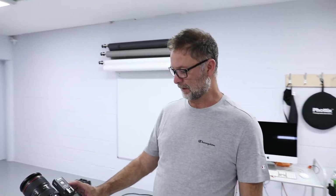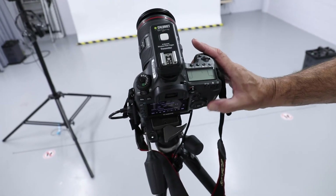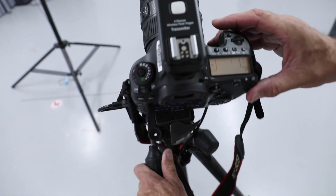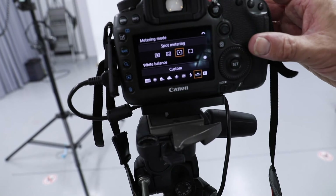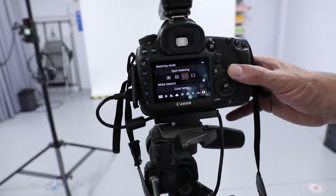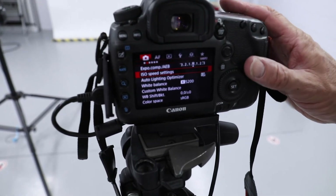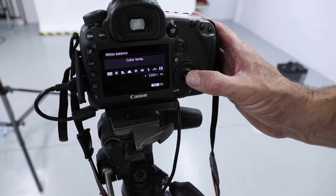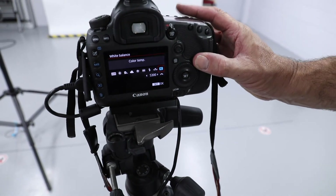The cameras are set generally to have a custom white balance. However, you may wish to adjust this to Flash or Kelvin depending on your requirements. If using Kelvin, go into the menu settings, scroll down to white balance, and the Kelvin rating will be indicated — you can adjust this with the front dial to your desired Kelvin rating.